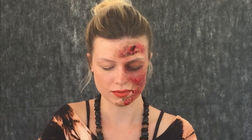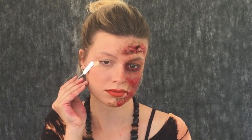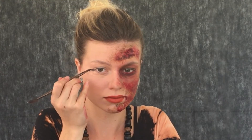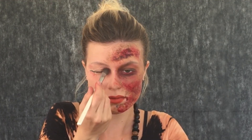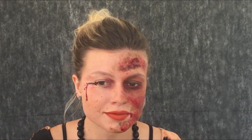Agora vou usar a mesma massinha que fiz no vídeo anterior — vou deixar o link para vocês clicarem. Passo no canto dos olhos com uma espátula e faço o mesmo corte no meio da massinha. Como essa massinha não vai com látex, a gente usa o pó da mesma tonalidade da pele para dar profundidade. Uso preto no meio do corte e nas bordas dou batidinhas com o restinho do pancake, porque quando a gente se corta fica vermelhinho nas bordas. Uso sangue no meio do corte. Pego um pincel escovinha, passo sangue nele e vou fazendo movimentos para dar o efeito de sangue que espirrou, para não ficar tão certinho. O resultado ficou muito, muito legal!